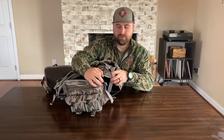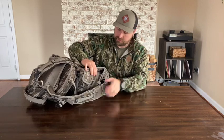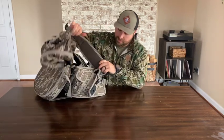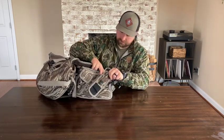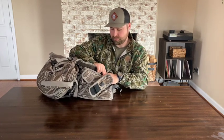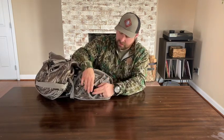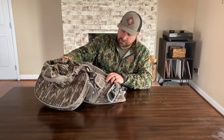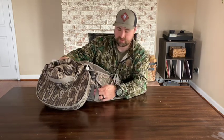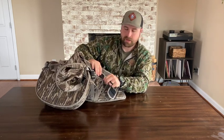Behind the cargo pocket is a water bottle sleeve if you want to put a water bottle in there. On the right side of the waist pouch, there's a box call holder that buckles as well. It's pretty accommodating — I'd be surprised if someone found a box call that wouldn't fit in there, but it does snug down nicely. On the bottom end of that, there's a sleeve you can slide a box call chalk in as well. One of my favorite features is a thermos holder built onto the vest, which is something that's been lacking on turkey vests for those who hunt warmer weather later in April.